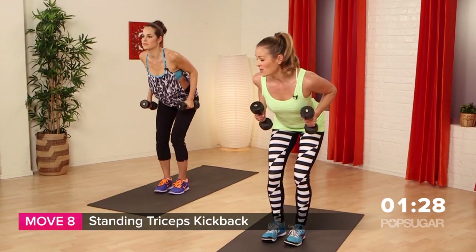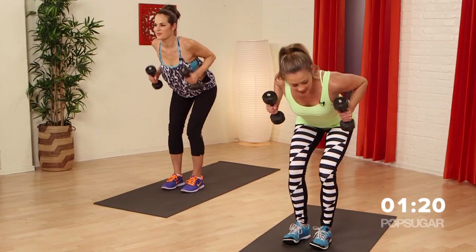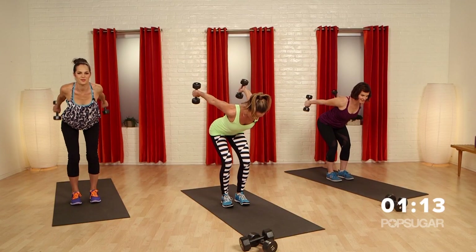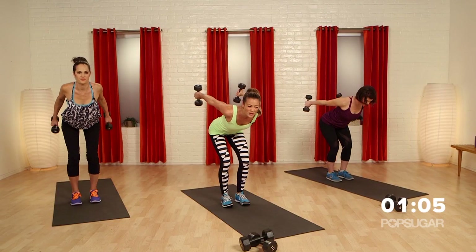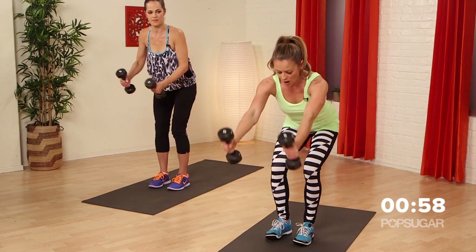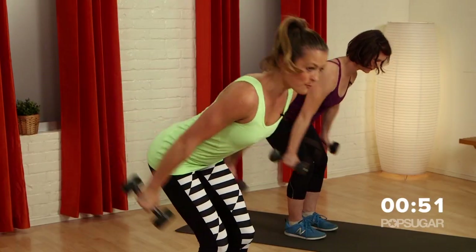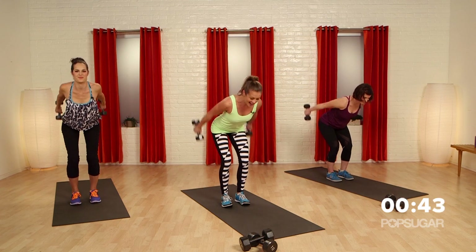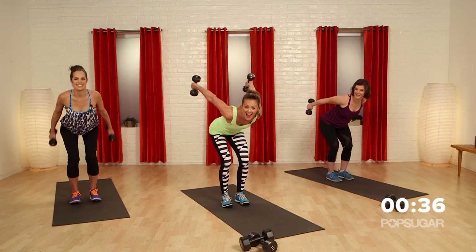We're going to go into a tricep extension. Bend those knees — you're in a biker stance. Elbows up towards the sky, extend the arms, bring it in, extend the arms. This is a classic move but so effective, so don't forget this one. You're going to feel the squeeze at the top — make sure you pause and hold it for a couple seconds, that will make a big difference. Now we're going into a long arm extension — totally different, it isolates the back of the shoulders and more of your lats, more of your back. Exhale on the lift — you're almost through this drill.